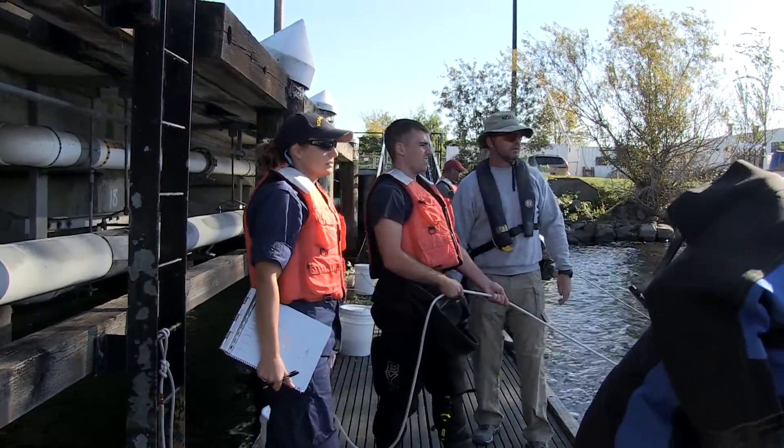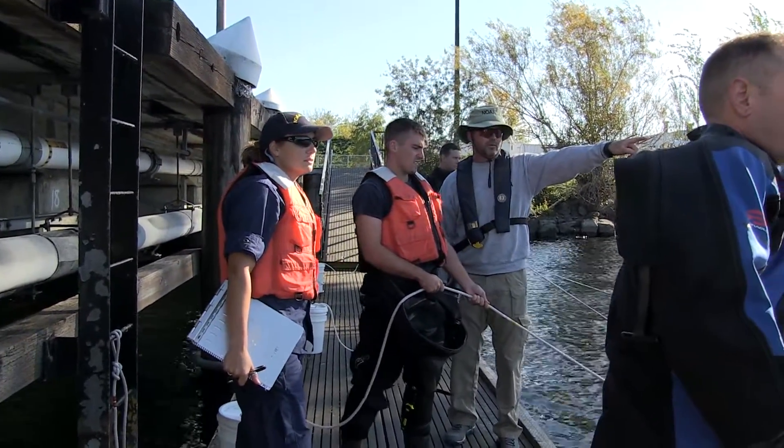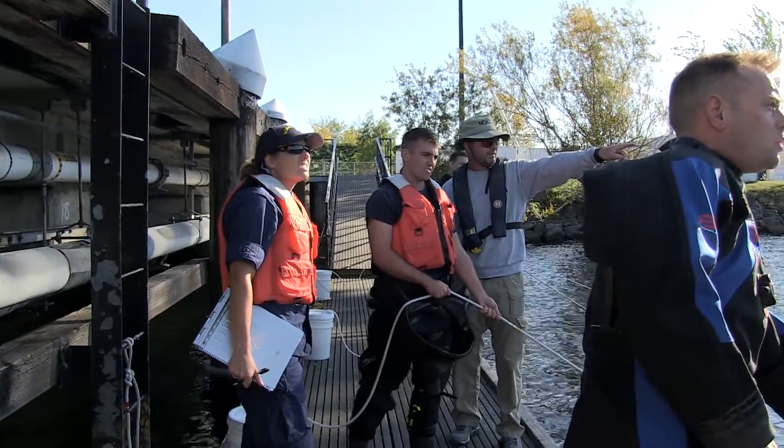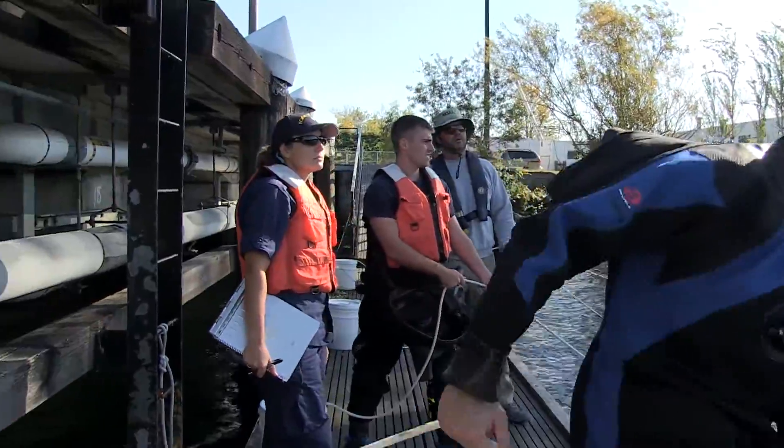My name is Bill Gordon. I'm one of the instructors at the NOAA Diving Center in Seattle, Washington. In this training video, you will learn how and when to deploy a line-tended standby diver, both as a line tender and a line-tended diver.